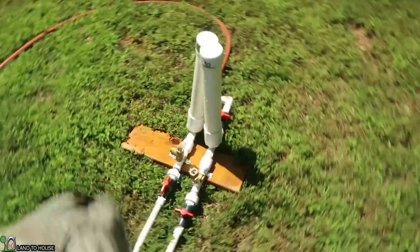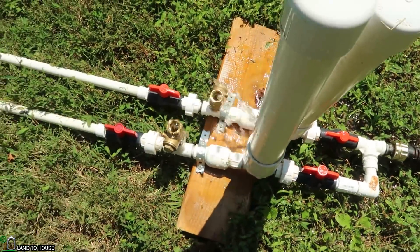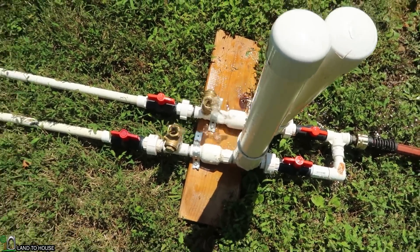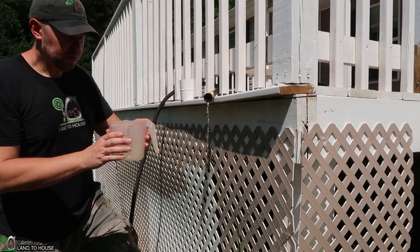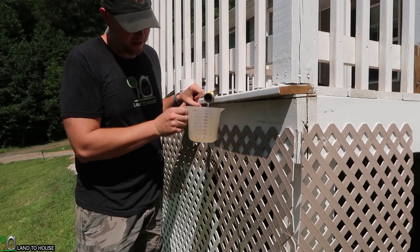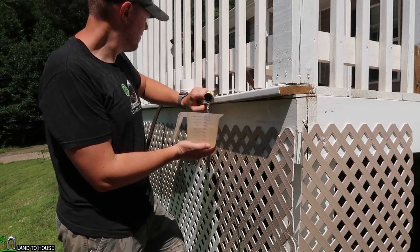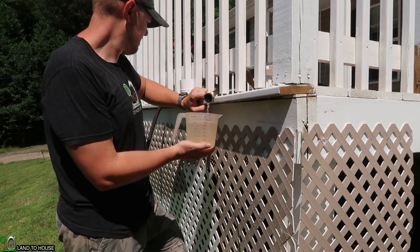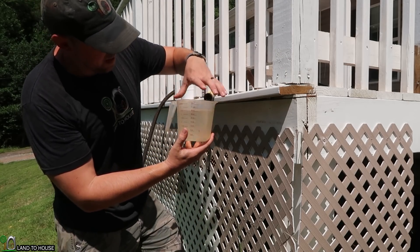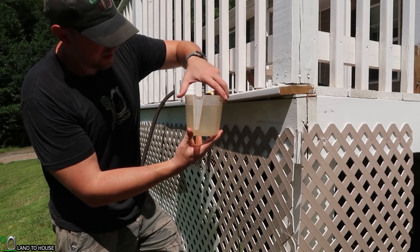Now let's run the exact same test but this time using the second pump as well. Everything seems to be working just fine. Test number two with both ram pumps running for one minute. Okay, one minute — and we've got three and a half cups, which is about 850 milliliters.